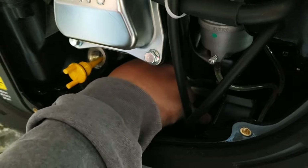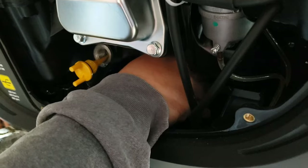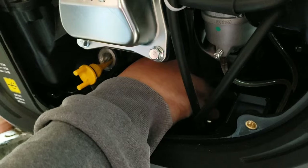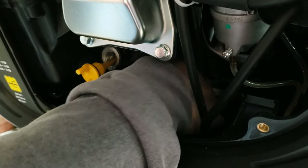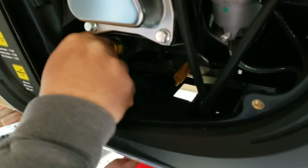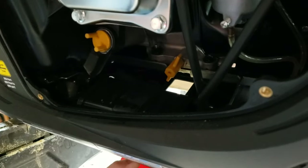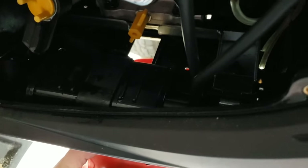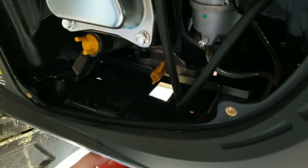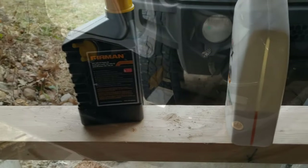They didn't really make this for people with big hands, so it is kind of a pain getting it started back in. You want to make sure you get it snugged down because you don't want oil oozing out. Tighten that back down. Now we'll put the new oil in — I believe it's another hundred hours before you need to change it again. Be sure to check your manual for all the recommendations and specifications.